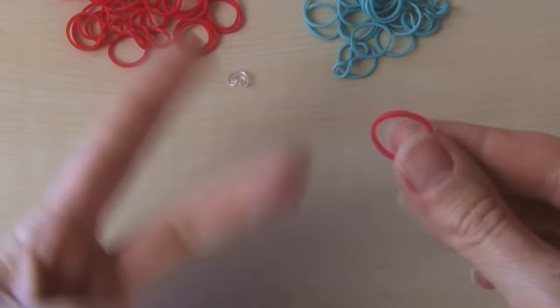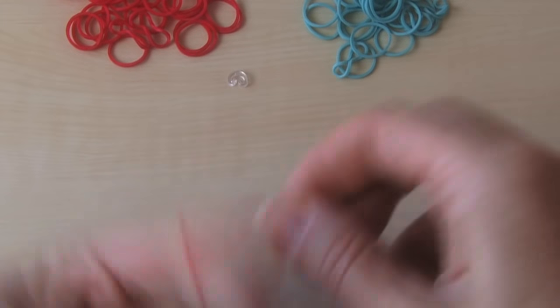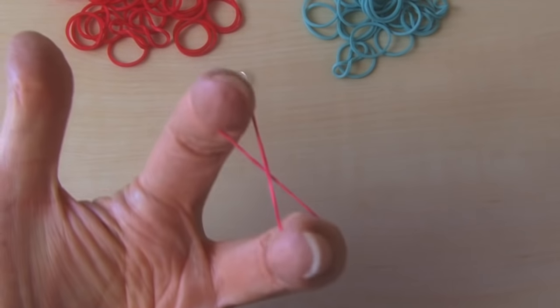So we're going to get started. You're going to take your two fingers — pointy finger, middle finger. You're going to put this on and then cross it over, so you make an infinity sign and put it over this finger just like that.